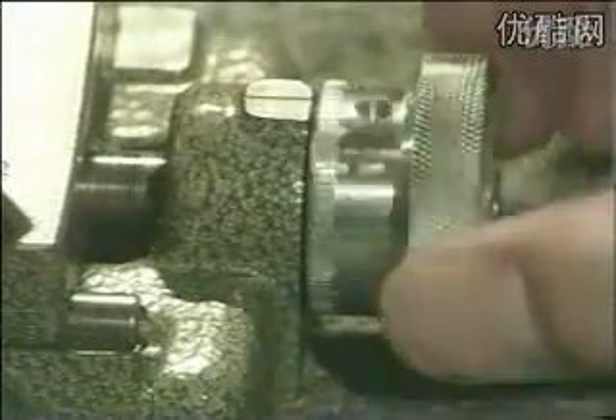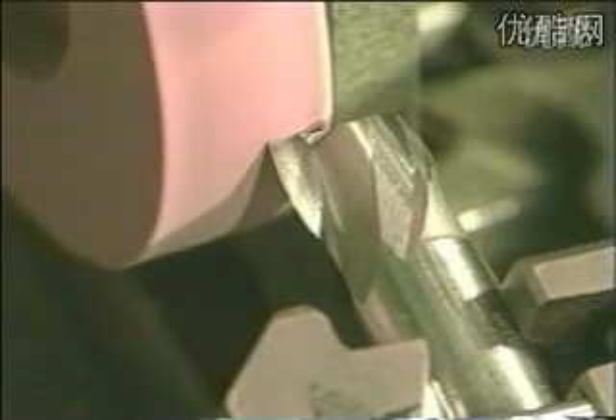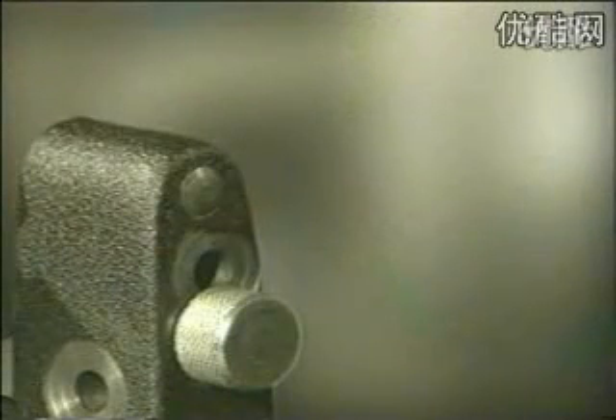Grind the bit as shown by moving the motor from the outside to the center. To sharpen the cutting edge, repeat the same procedure in the lower hole setting.